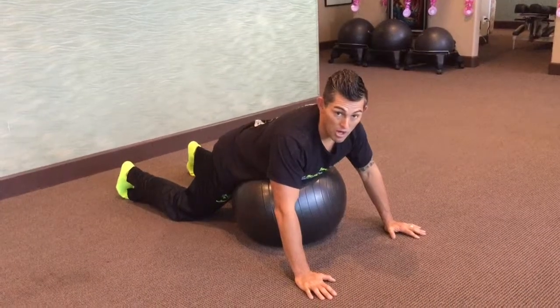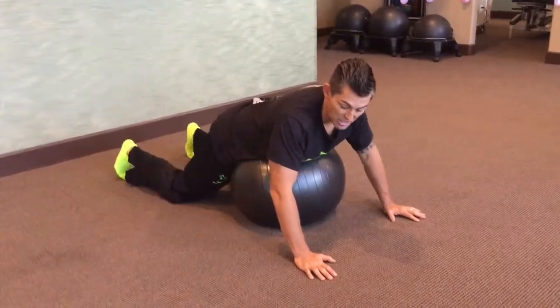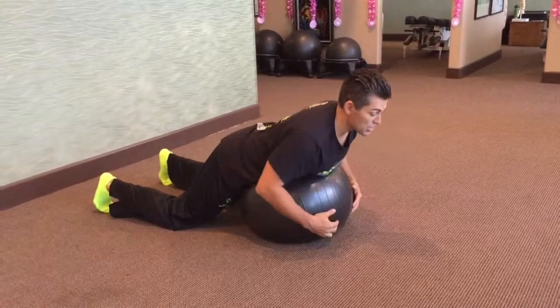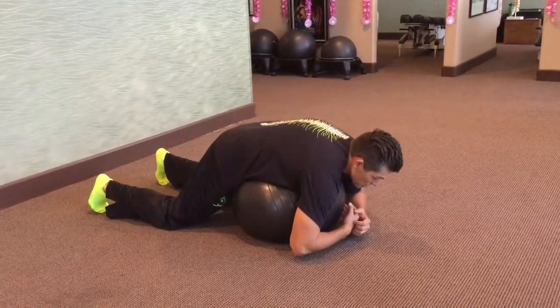This is the reverse fly on the ball. You want your knees to actually be touching the ground, about shoulder width apart. When you do this exercise, your back is actually arched like this, not slumped over the ball.